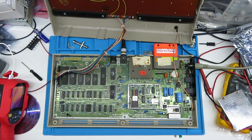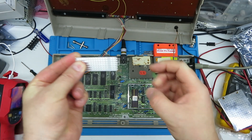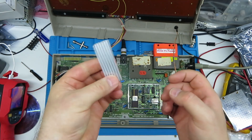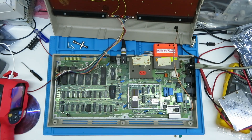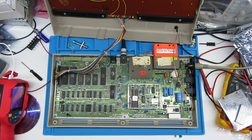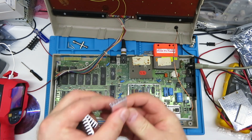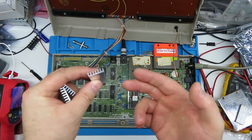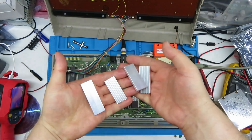You can buy aluminum heat sink strips from eBay or AliExpress — they come in strips 200 to 250 millimetres long. I cut them down, ready to bond to chips at the right width — I think that one's about 22.5mm. I've got a few already cut down. I bevel off the ends because they can be quite sharp after cutting and you don't want any burrs sticking downwards. You can make heat sinks to whatever size you want.